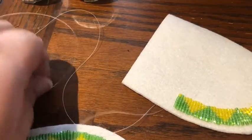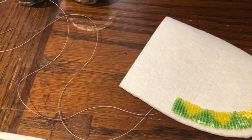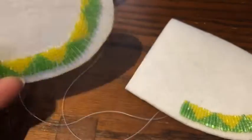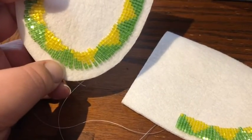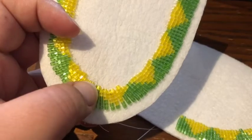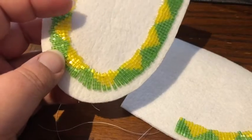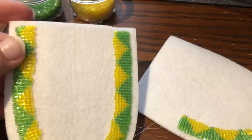This is the beading thread — it's thicker than ordinary thread — and this is a beading needle. When you bead, the needle comes up through the rough part and you start from here. You pull the thread through, bead six beads, put the needle through, then come up again and bead through there, and keep going around. The fanning isn't really good but you just fan and go around.